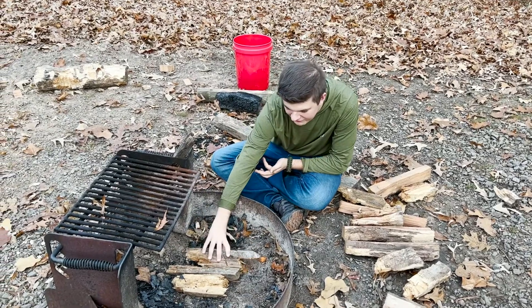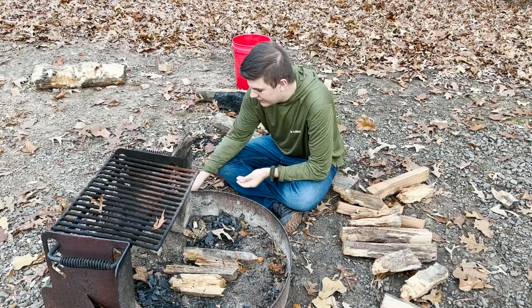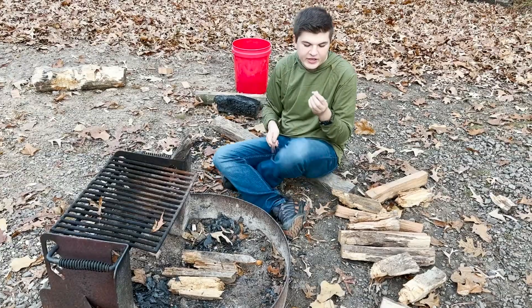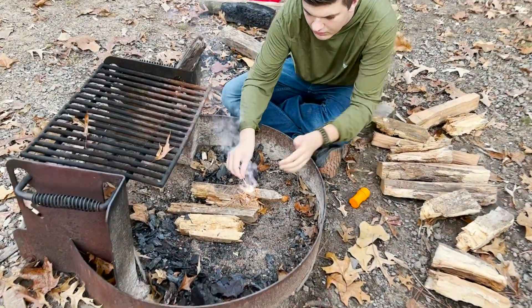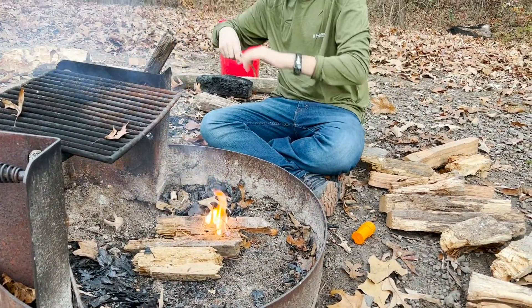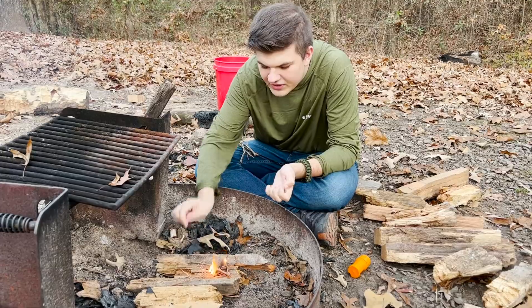I like to lay a platform of wood down here because the ground could be wet and it'll be harder to start that way. Then I grab my tinder — some pine needles and my cotton — and I wrap it all together and light it. Then I grab some of my smaller finger-sized pieces of wood, break them up slowly, and put them in.